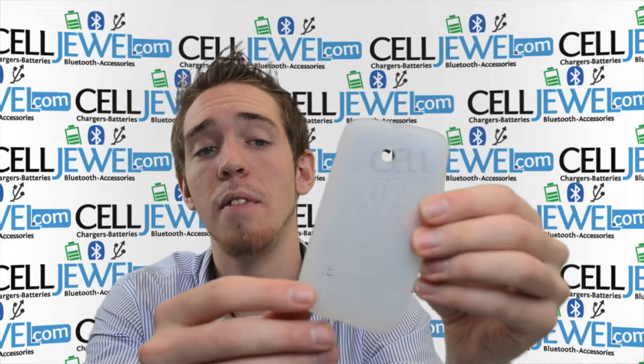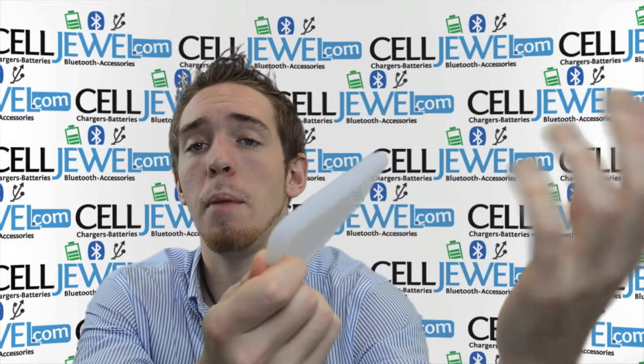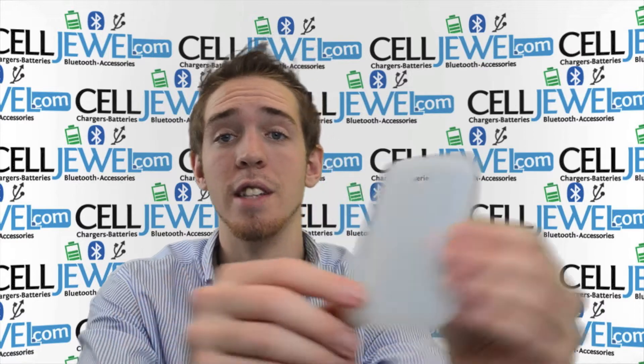It's silicone rubber. It protects your phone from wear and tear and little scrapes and things like that from daily use. A couple things about it is that it's really flexible. You can bend it up and twist it up like so and it pops out just like normal, no problem. It also provides good grip for your fingers so it won't be sliding in your hands very easily.